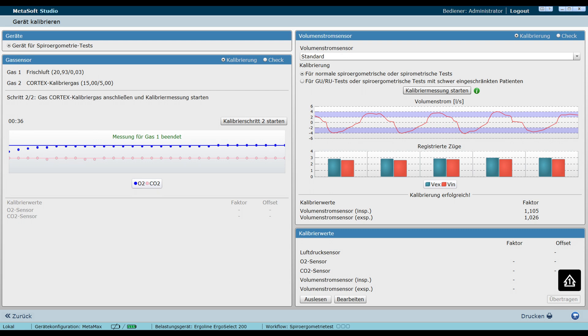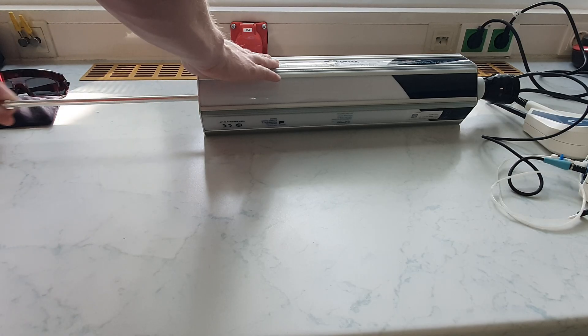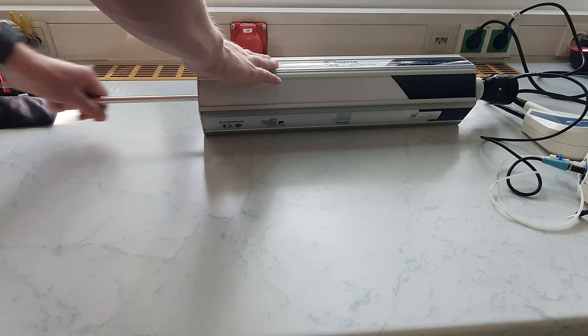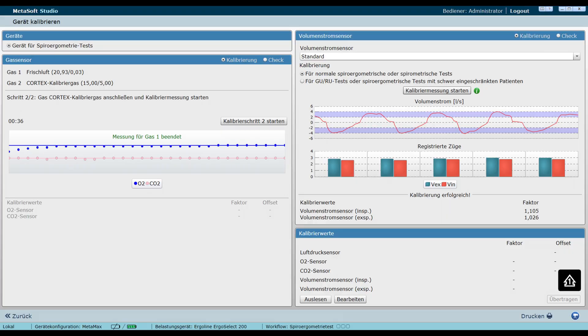After starting the measurement, pumping must be even. A red line appears on the screen that moves up and down with the pumping pulses. The program only counts pump pulses in the violet zone. Once the volume sensor calibration is complete, the gas sensor should be calibrated. This happens in the same window and is started by clicking on the start button. The calibration happens automatically, but make sure that there is no draft.